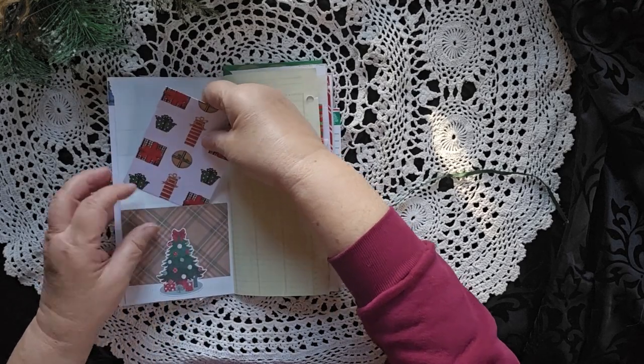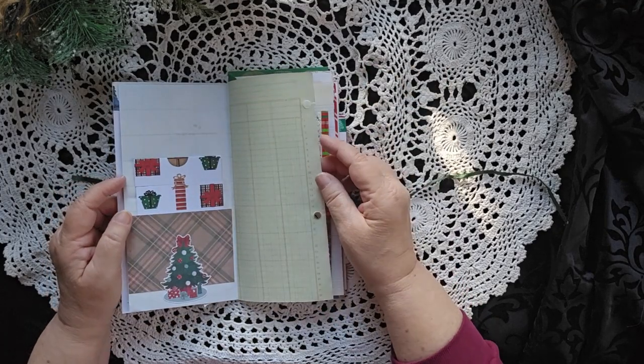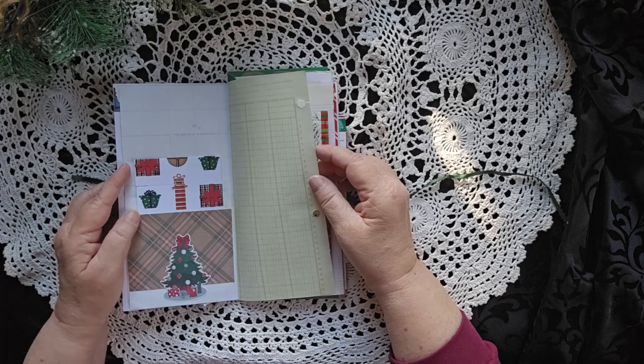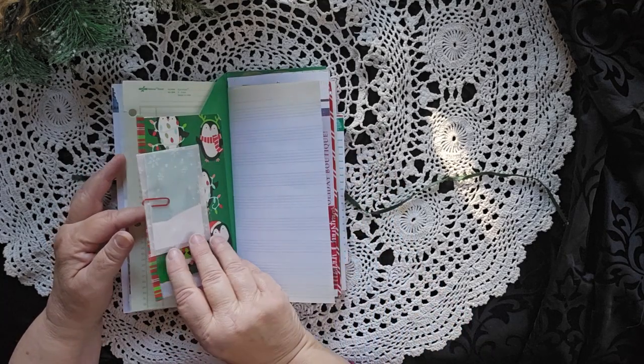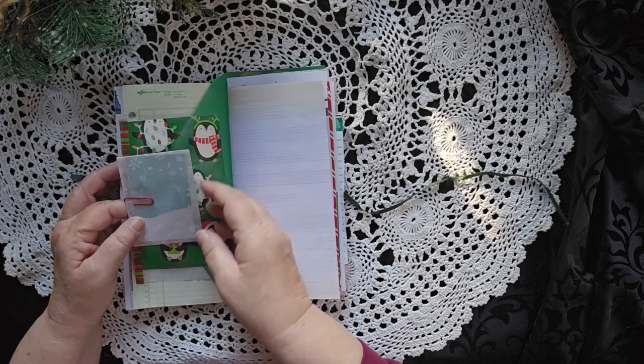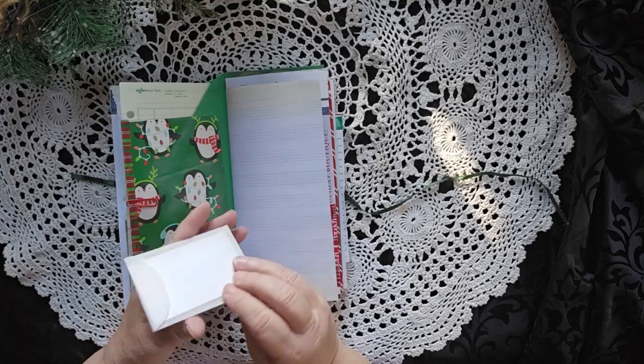Talk about hidden journaling spots. At first glance, you look at that and you think there's nothing there. It's just a card to write on. But we have a little ghost print here with an attached card.